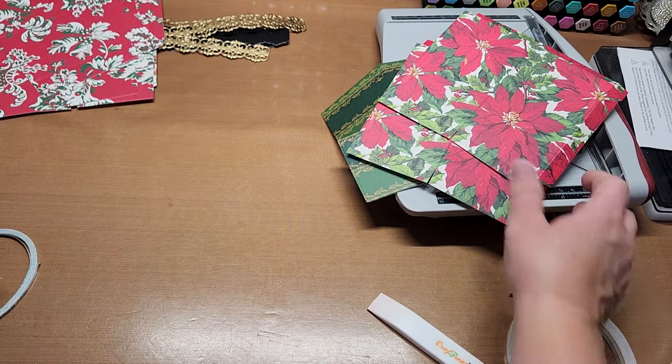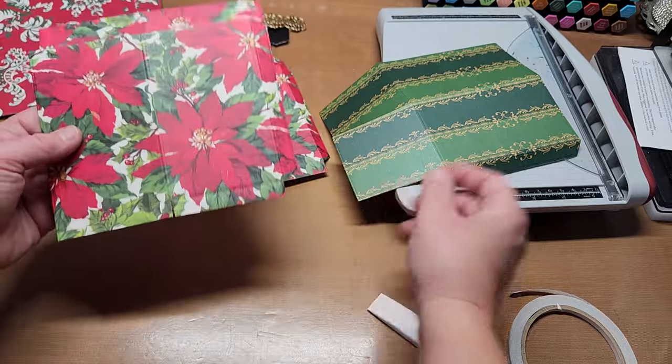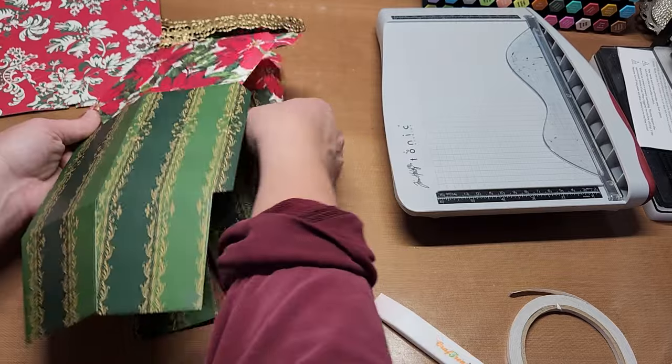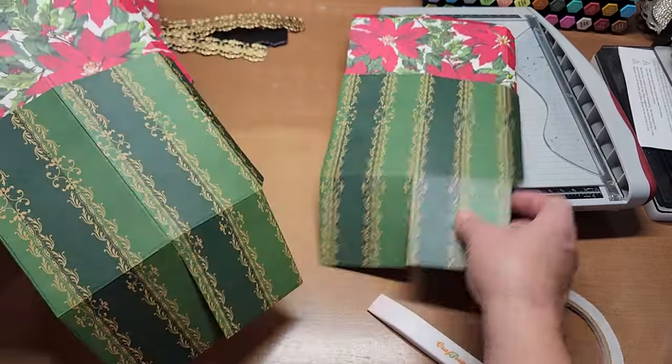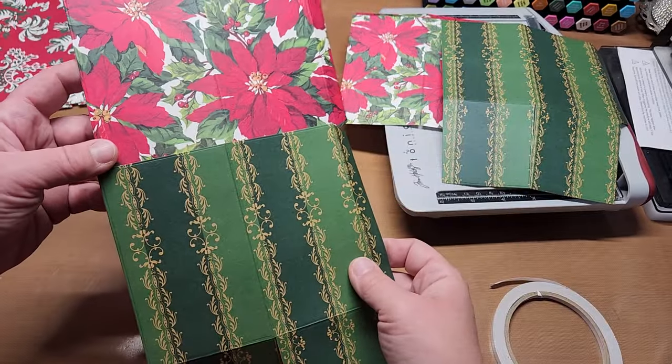And voila — there's your lid, perfectly square. Make sure not to get glue schmutz on yours. Now for the fun part: we're going to go ahead and attach the top to the bottom.